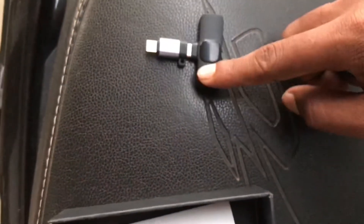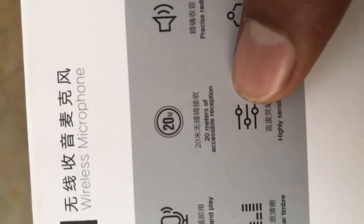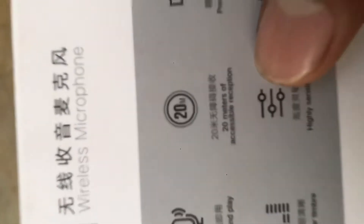This is the color of the mic and there is a receiver in the mobile. The Bluetooth is connected wirelessly. The microphone is connected to the microphone.